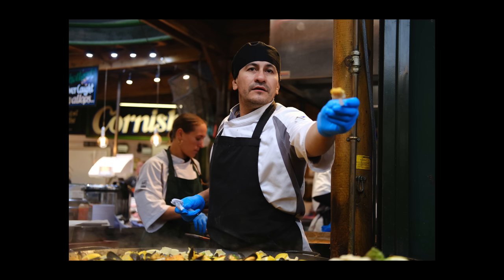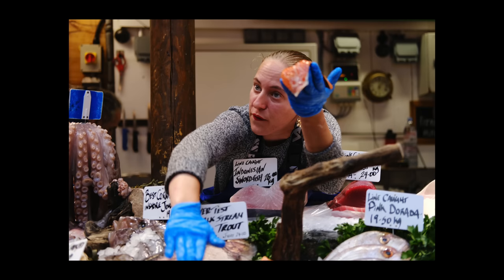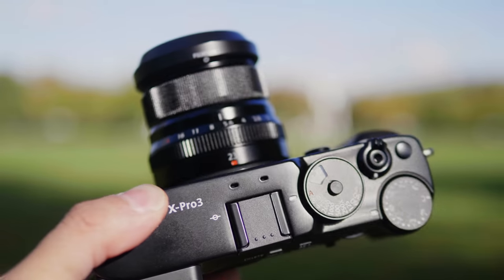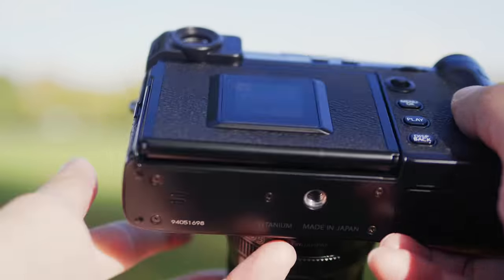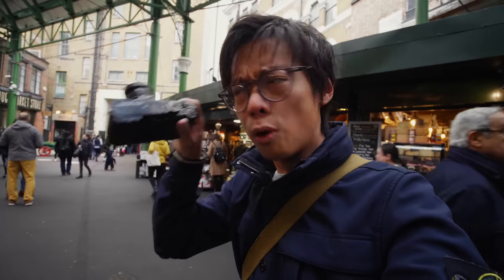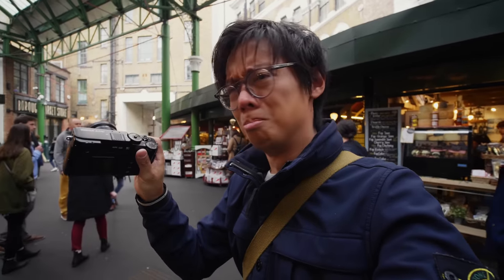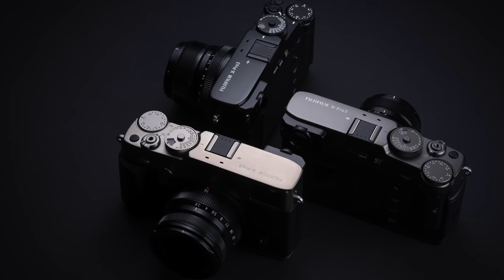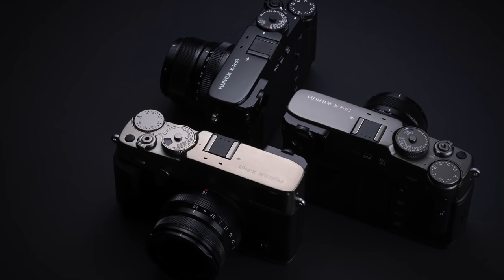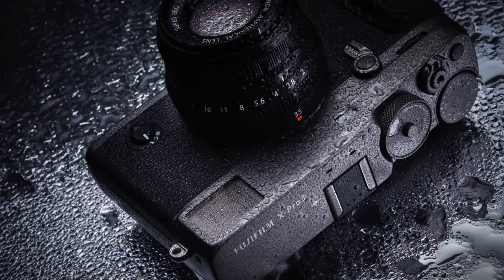Back to that titanium top and bottom plate — a titanium top plate won't be as easy to make as your regular mag alloy top plate. Although titanium doesn't make the body lighter, it is harder and resists corrosion — it does scratch, but it's fancy, it's space age. You've got three different finishes: black, Dura Black, and Dura Silver. The DuraTech coating is some fancy tech used for Citizen watches, providing a super scratch-resistant coating, so you get the toughness of titanium plus minimized paint scratching. It's also got weather sealing.